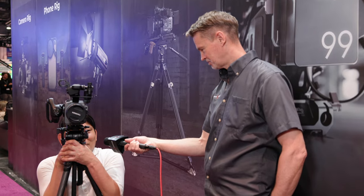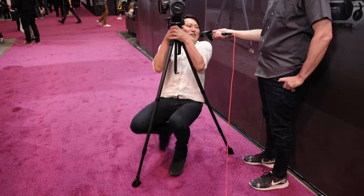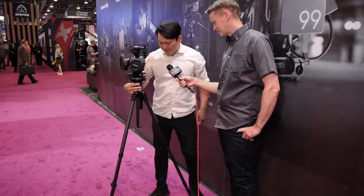Hopefully I'm not going to break it when I do this — but if I do, you could edit this out, right? We're not live, are we? There we go — it worked out.